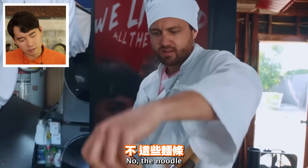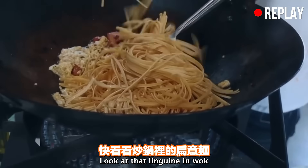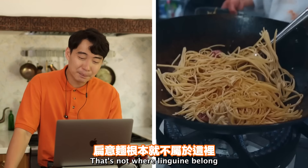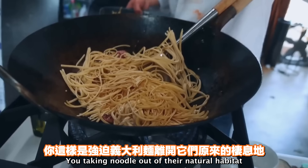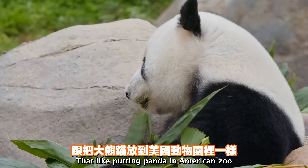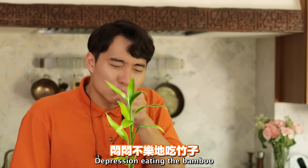No - the noodle goes in. Look at that linguine in a wok - it's so sad. That's not where linguine belongs. You're taking noodles out of their natural habitat. They're like putting a panda in an American zoo - depression eating the bamboo.